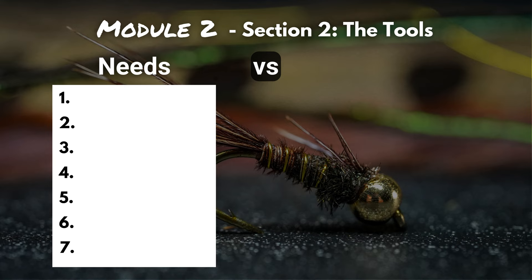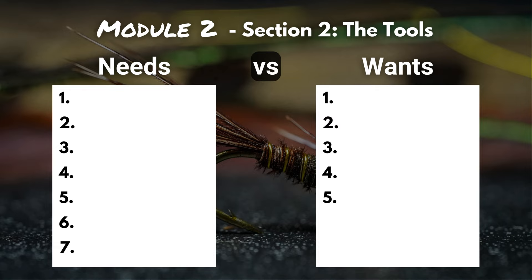We've broken down these tools into two main categories: foundational tools that you're going to need right off the bat — we've called these the needs — and then there are some that aren't completely necessary. You might consider adding them now or later down the road when you're moving on to more intermediate and advanced patterns. We'll start off with the needs.